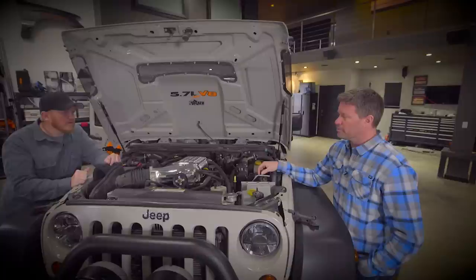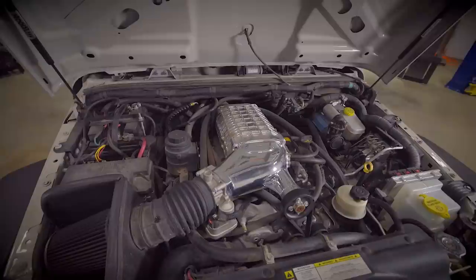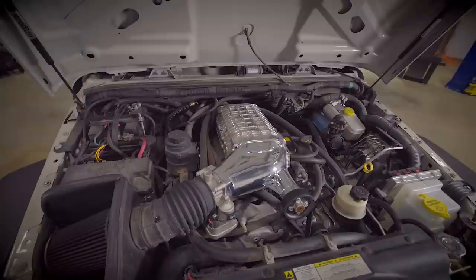It makes about 520 horsepower — the standard 5.7 is about 370. It does take premium fuel, although in a pinch I have run it on 87 with no issues. We do a really good job keeping the intake temps low by sealing off the air filter, using the hood to bring fresh air in, and trying to keep all the hot air going down under the car. It's been really great and it sounds awesome.